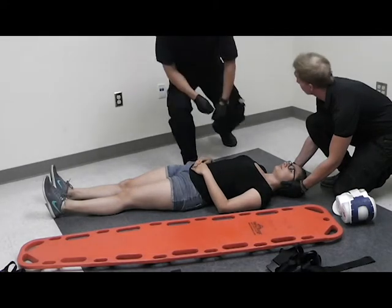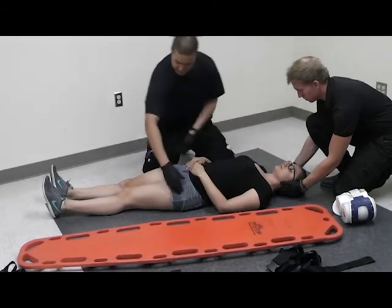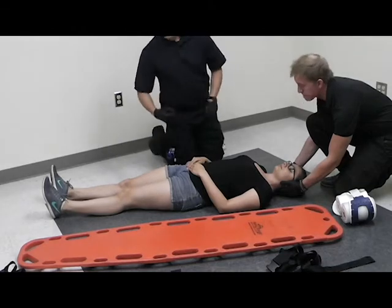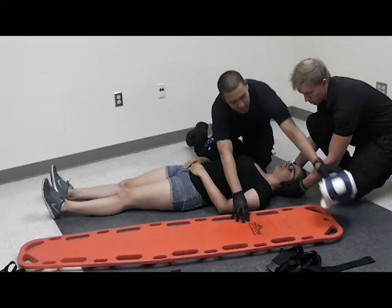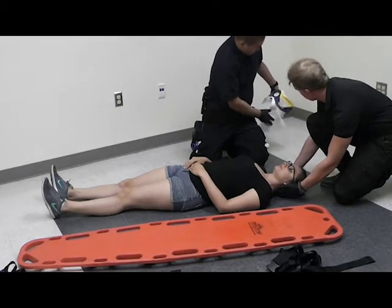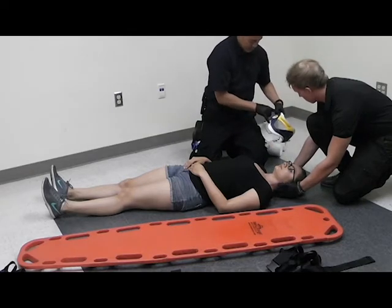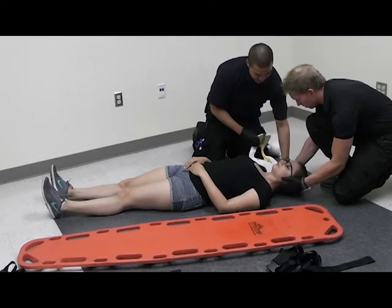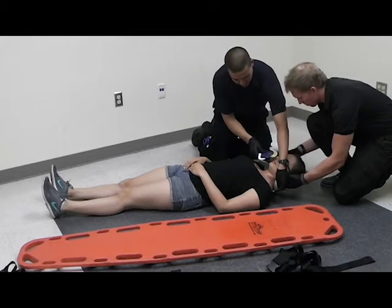At this point, I'm going to do a full head-to-toe check, checking for any deformities or anything else. If none are indicated, I can continue on with my cervical collar application. I'm going to take my collar, properly size it to my patient, slide it underneath, and apply my collar.